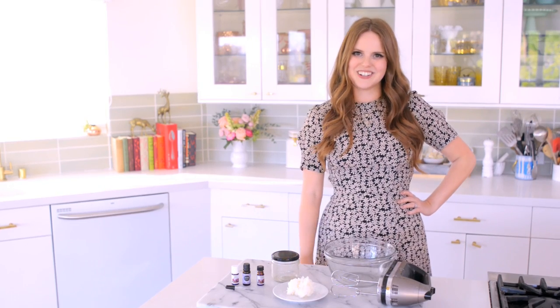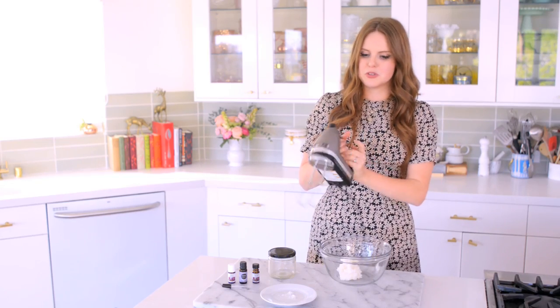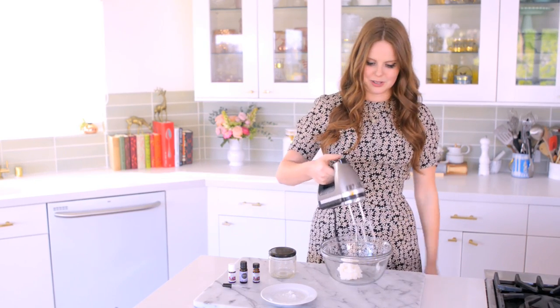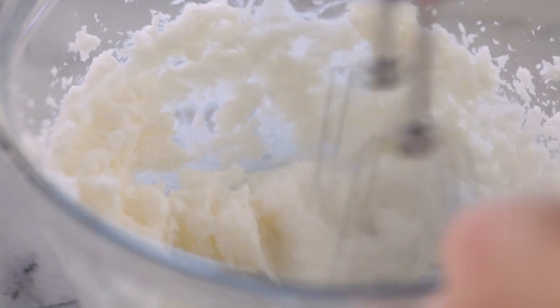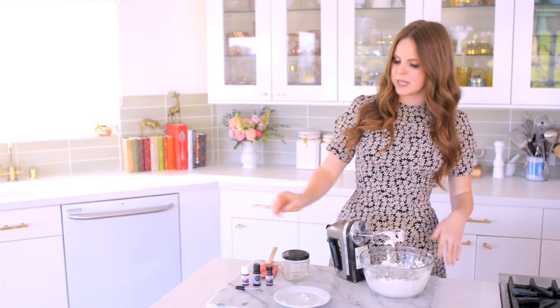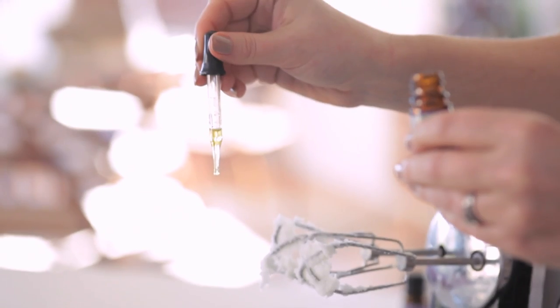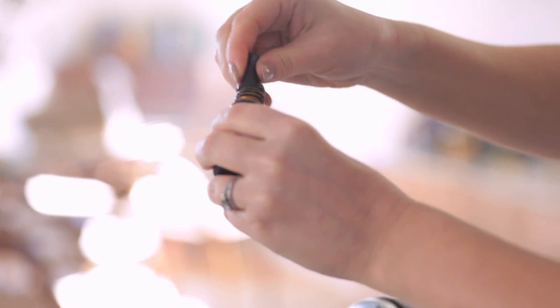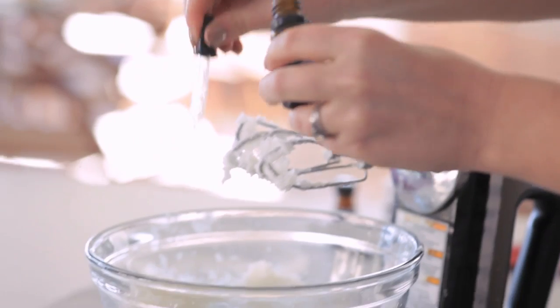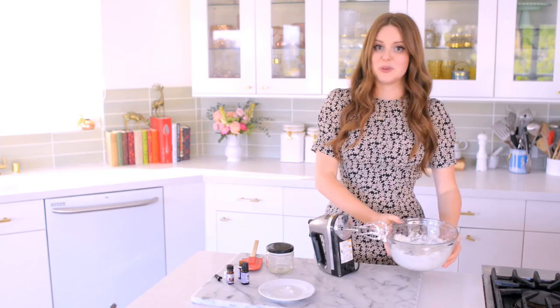Let's get started. I'm just going to take the coconut oil and put it in a bowl. Then I'm going to take my beaters — you can also do this by hand, but beaters it is. I'm just going to whip it up. Now that it's whipped up, I'm going to start adding my essential oils, just a little bit at a time — one, two, three drops of lavender, and then the neroli. Now I'm just going to mix it all together. It smells so good.